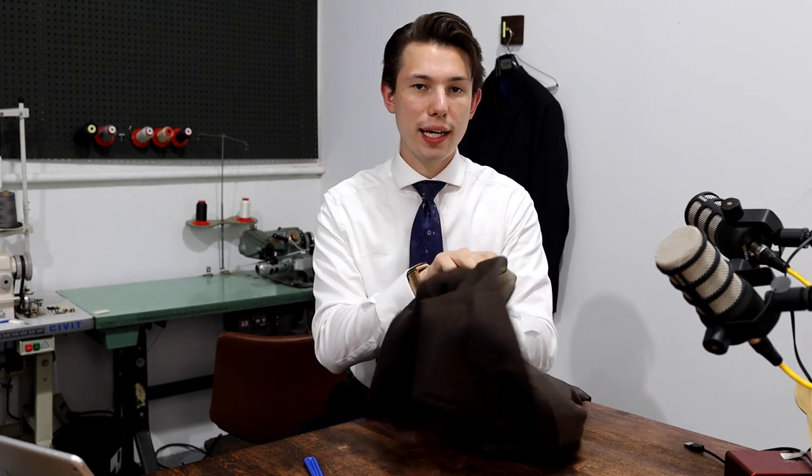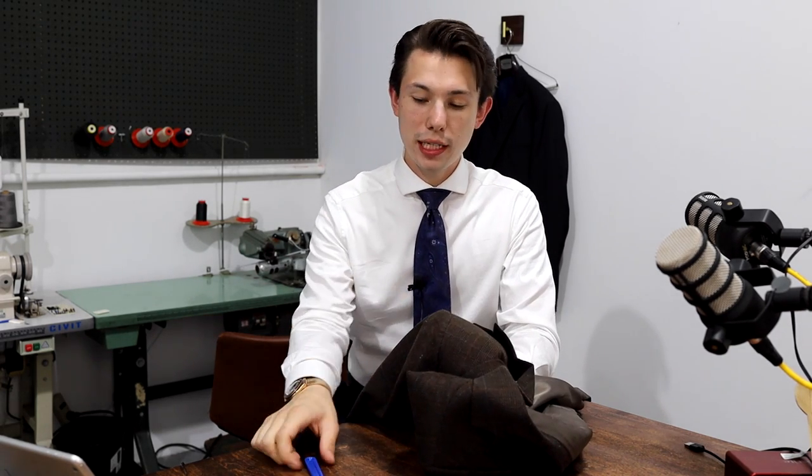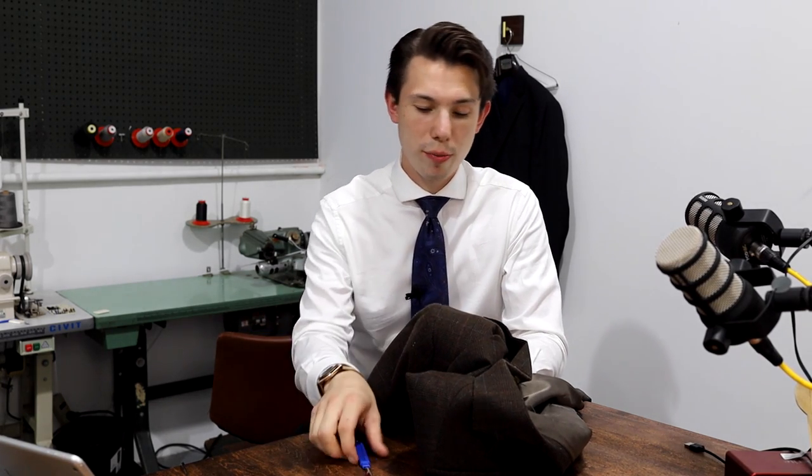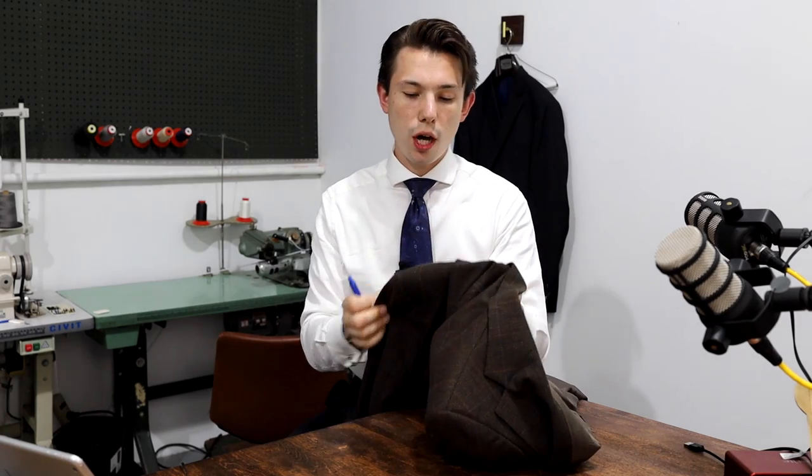Surprisingly, taking out the shoulder pads on a jacket is an extremely straightforward process. All you really need is a seam ripper or razor blade, and then needle and thread to put everything back together. You don't even need a home or industrial sewing machine for this. It's a great way to introduce some soft tailoring into your vintage or even new pieces if you want to remove some of the shoulder padding. So to start off, let's get right into ripping open the armhole.